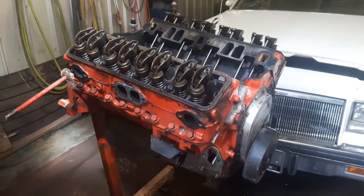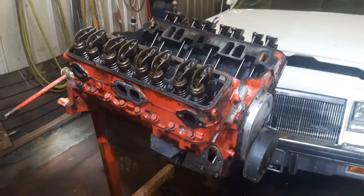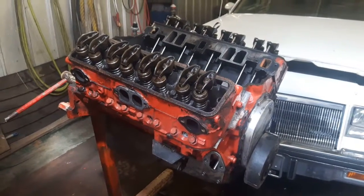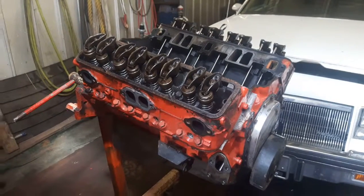Anyways, this is just going to be a short clip. If there's any issues that are noteworthy as I take it apart, I'll definitely do a video. But it's just a run-of-the-mill small-block Chevy — they're like belly buttons, everyone's got one.